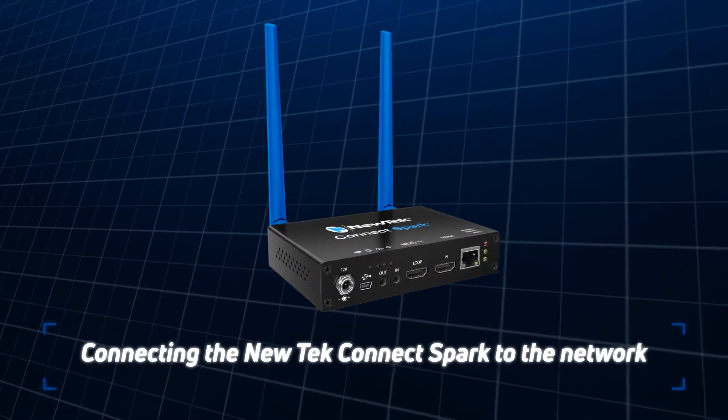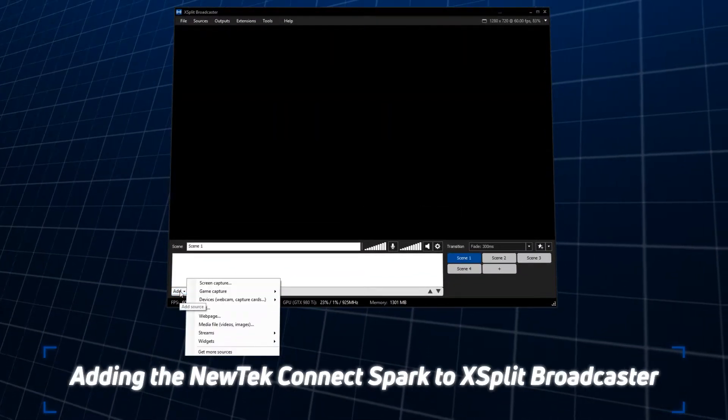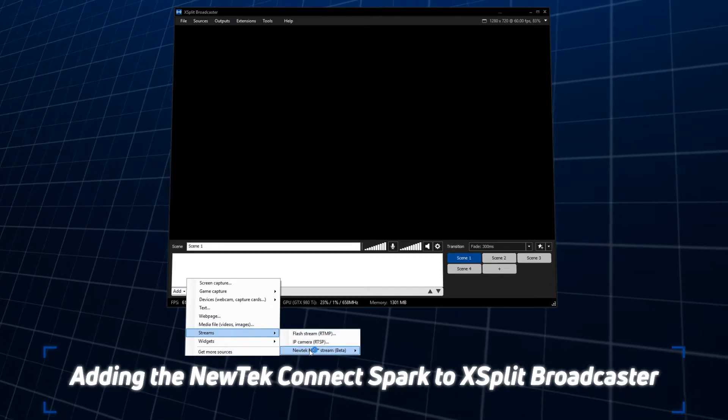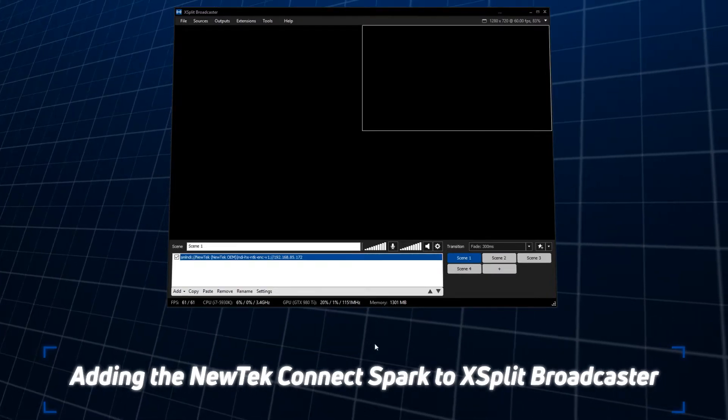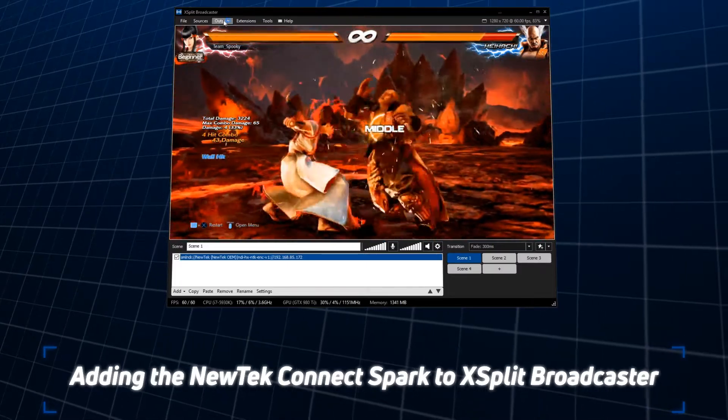Adding the NewTek Connect Spark to your network can be done via ethernet cable or even Wi-Fi. Inside XSplit Broadcaster, go to the Sources menu. You'll find your NewTek Connect Spark under the Stream section as one of your NewTek NDI devices. Add the Connect Spark and you're ready to go.